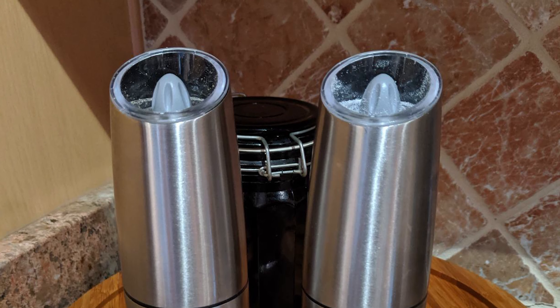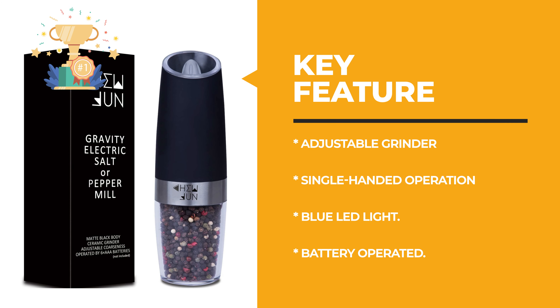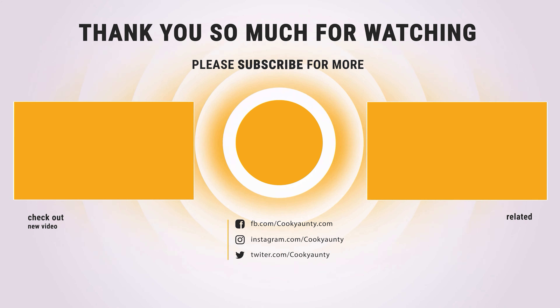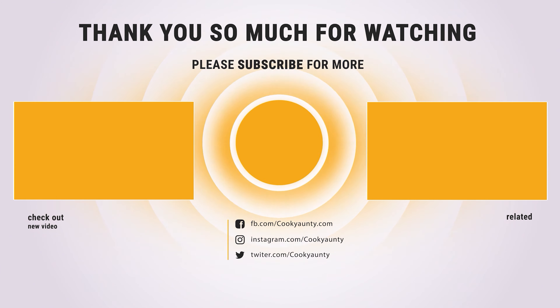Here is a list of the top 10 pepper mills in the market, selected for you. Hope you found what you needed — stay tuned with us to get the next update.